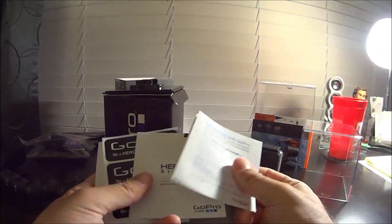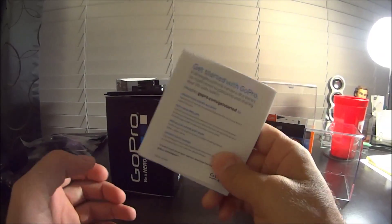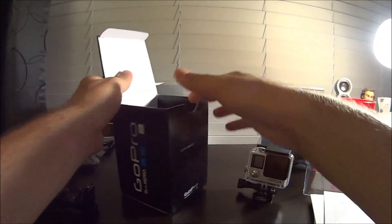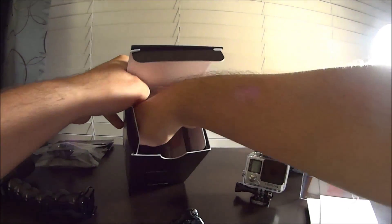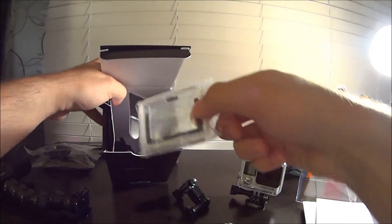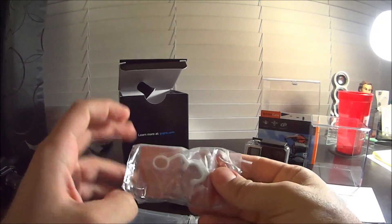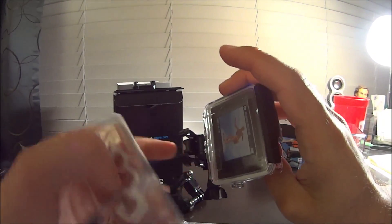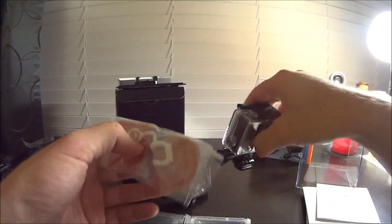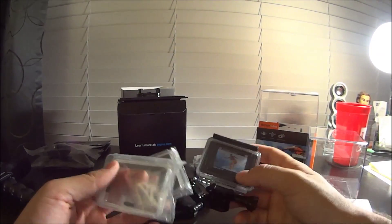There's a bunch of paperwork - you'll probably want to go register online - and some GoPro stickers, different warranties, safety information you can read through. Inside the box there are these little flaps that open up. You actually have several different types of screen protectors for the rear. There's also some more adhesive clamps, as well as a holder which actually goes in the back of the GoPro - it just slides in the back here to make it so it doesn't wiggle as much.